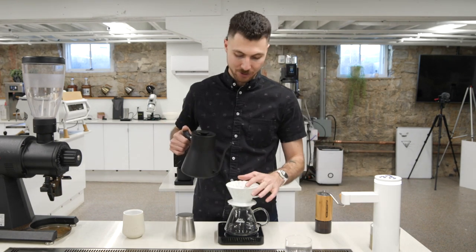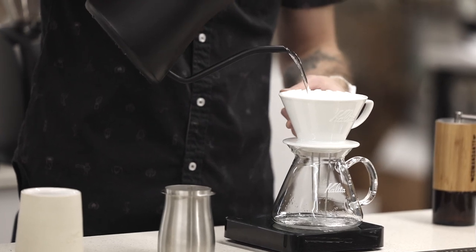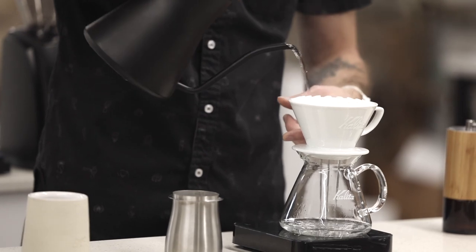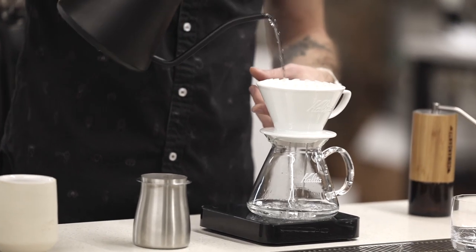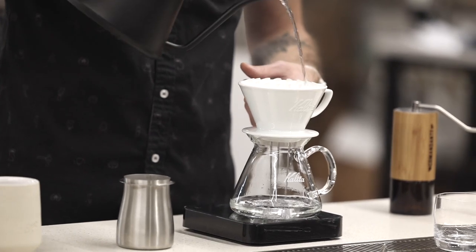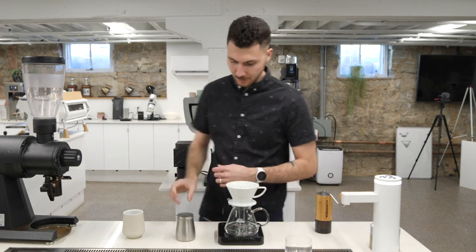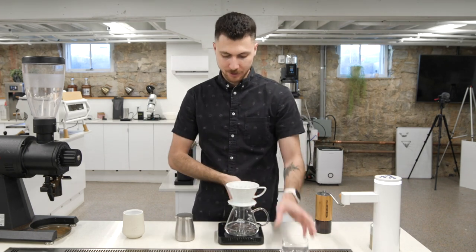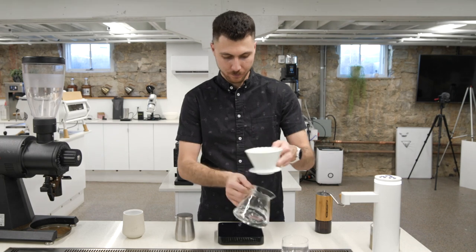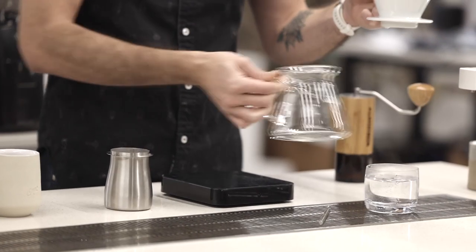First thing, I'm going to pre-wet my filter and rinse, or preheat my brewer, and rinse this filter. I'll let it fill up about halfway, and then I rinse the edges — get all those paper fibers out. Now I'm going to use this preheat water to preheat my serving glass.